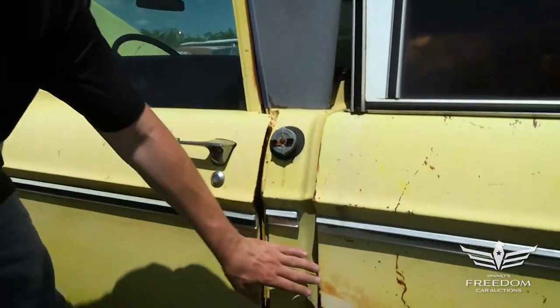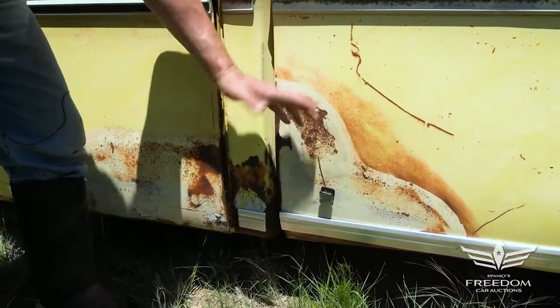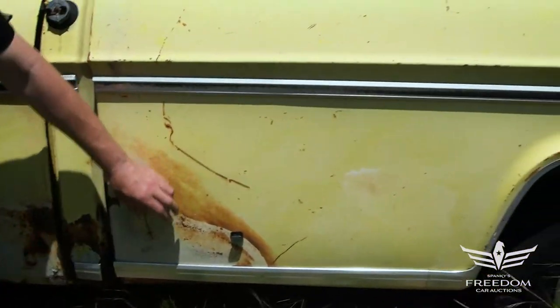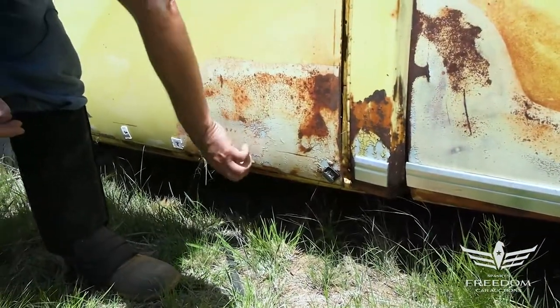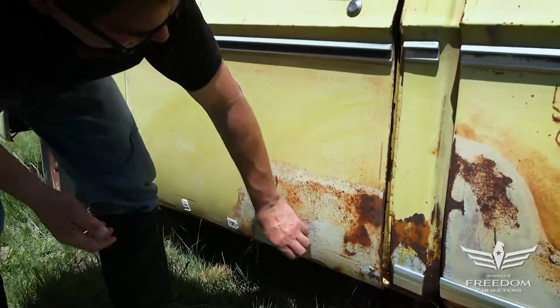Down low, what looks to be discoloration and maybe some body putty? Nope — this is steel metal. It's just a paint blemish, is all that is. Really fantastic shape. This bed is really nice, really smooth, no dents. The cab itself, we do see a little bit of surface rust here, some bubbles, but nothing major. The magnet sticks, so that's basically very, very thin putty, if anything at all. That's really nice.